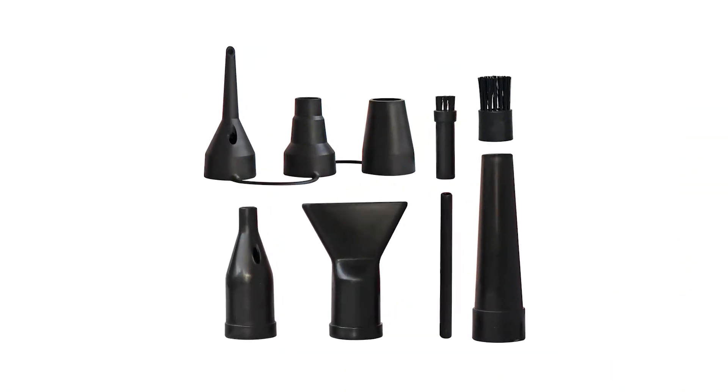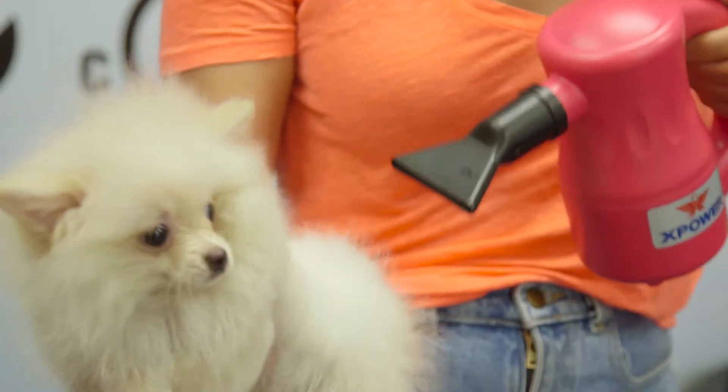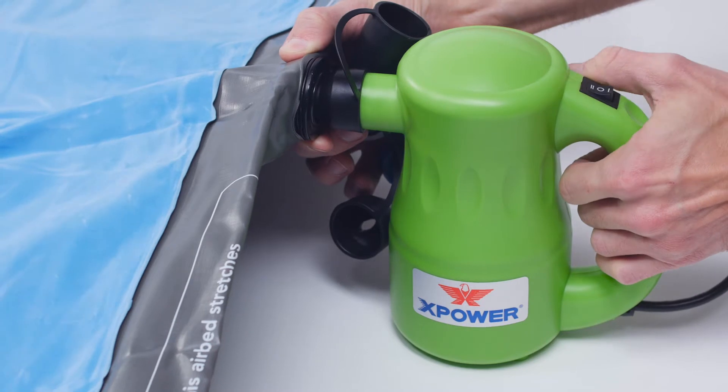The B53's nine interchangeable nozzles provide the flexibility to dust, dry, and even inflate.